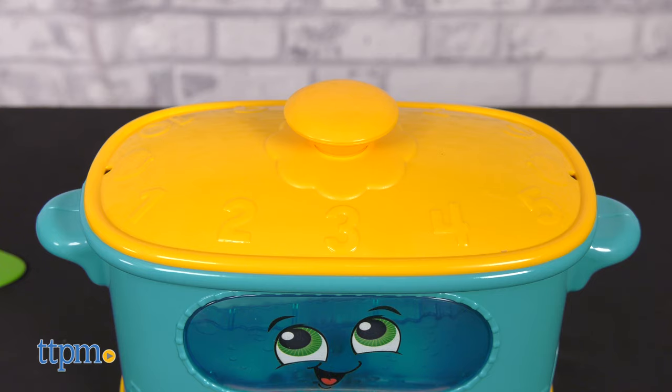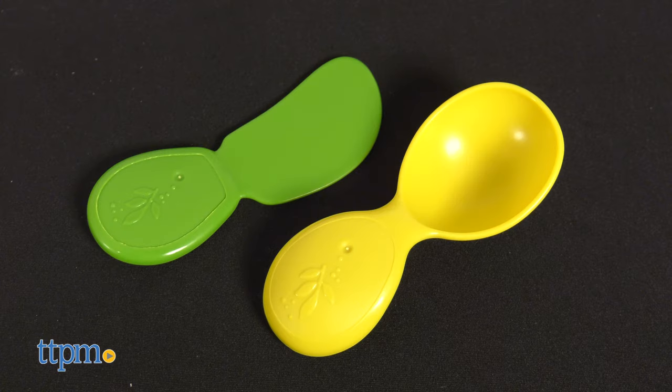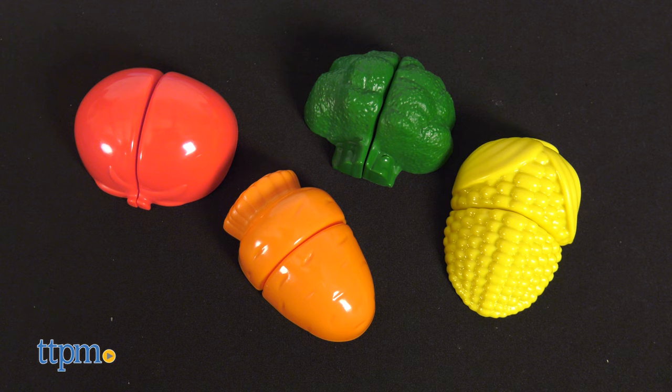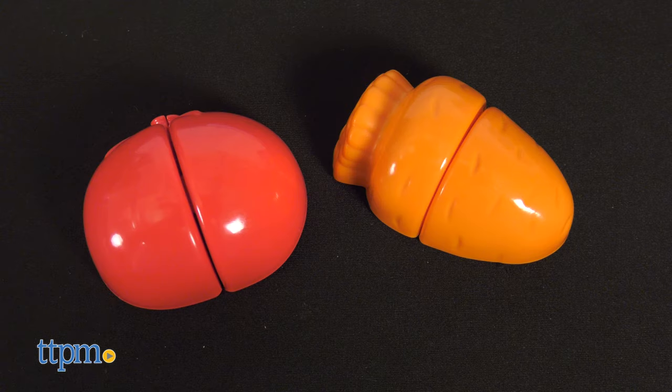The set comes with a pot, a lid, a bowl, a cutting board, two utensils, and four food pieces that snap apart. Prepare broccoli, corn, a tomato, and a carrot with snap-apart veggies.